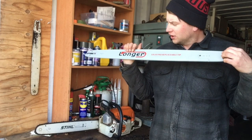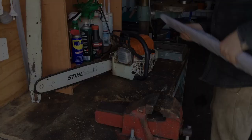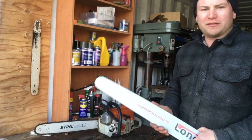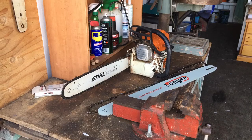Now the MS391 has the 20-inch bar standard and it's got 3.3 kilowatts of power. I had this saw — it was perfect for my last property. Most of the trees were less than 20 inches or 50 centimeters, whereas here the trees, where I've moved to, are quite a bit larger.